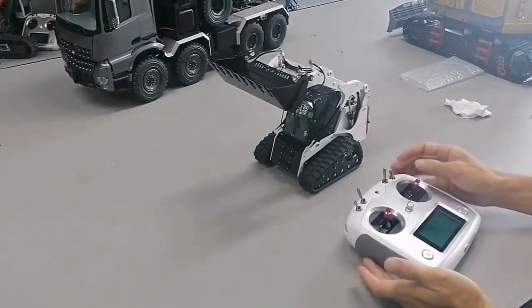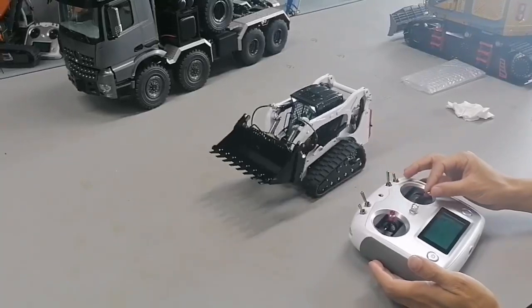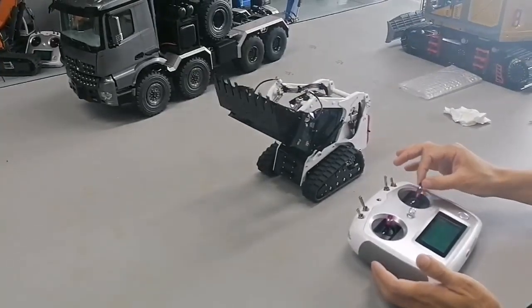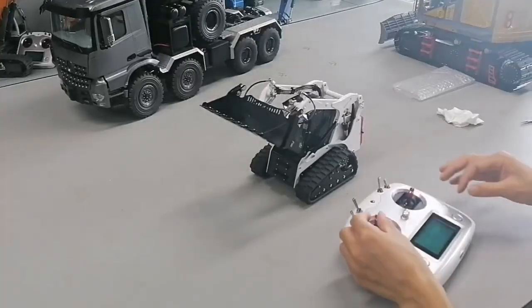Okay, so pump stop. Arm up and down — arm up, tilting open, tilting.